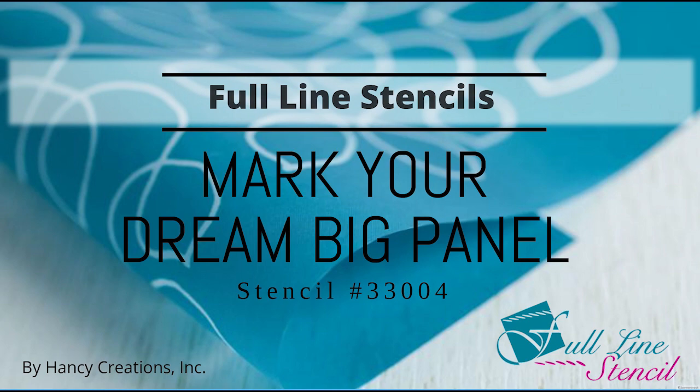Hi, I'm Marilyn with Hansi Creations. Thanks so much for joining me. I'm going to show you how to use the guide that comes with the Big Dream Panel stencils. First of all, you should have your two stencils, the guide for placement and order, your pounce pad, and it's helpful to have a pencil. You'll also need an iron and an ironing board.